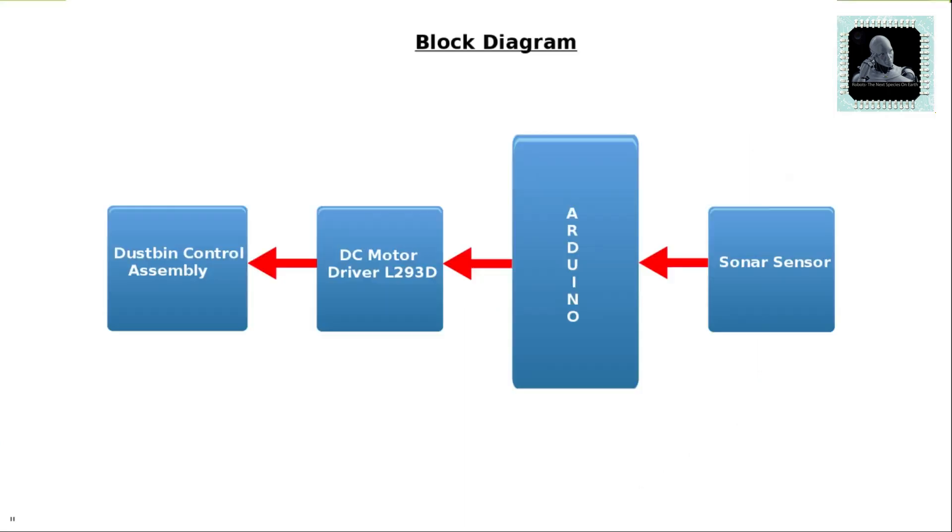Let's learn the designing and working of this project using the given block diagram. The project mainly has 4 blocks. The first block is the sonar sensor, which will inform Arduino whenever a movement is detected near the dustbin. The second block is the Arduino, considered as the brain of this project.